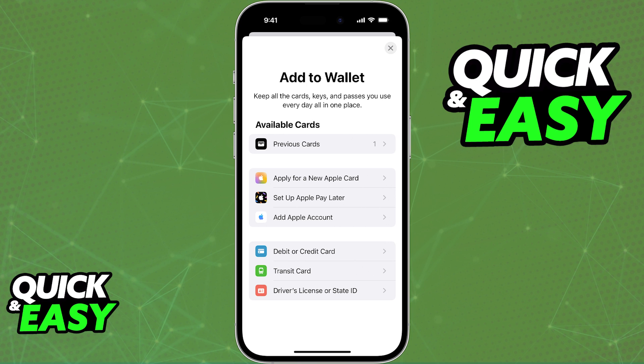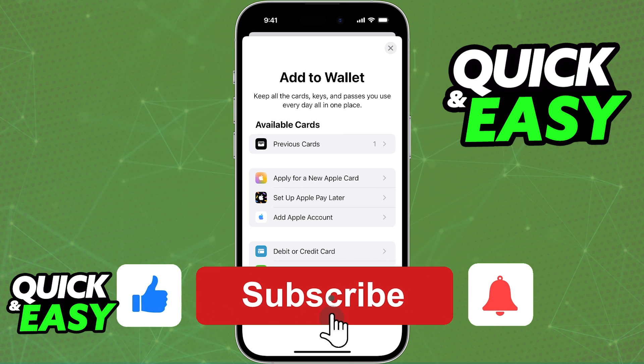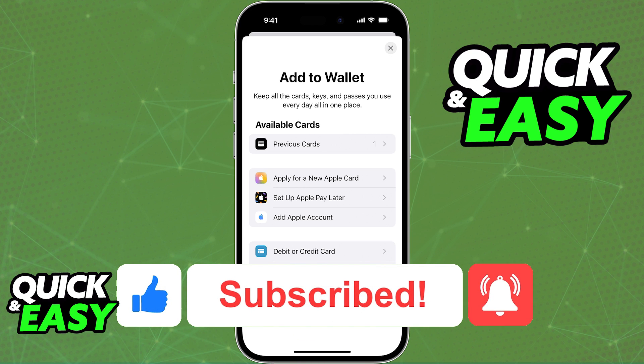As long as you are able to link your card either through the WISE mobile app or through the Apple Wallet itself, you will be able to use WISE with Apple Pay. If this video helped you, please be sure to leave a like and subscribe for more quick and easy tips. Thank you for watching.